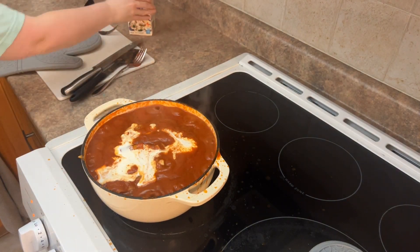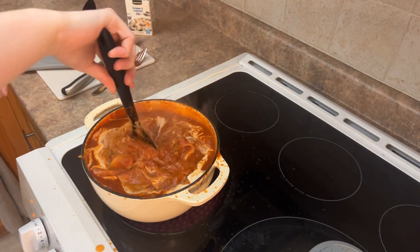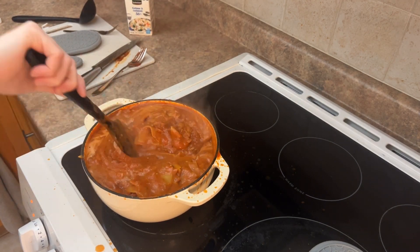You're going to want to add some heavy cream — maybe a quarter of a cup. You could always add more; I just kind of ran out of room. It gives it that nice color.